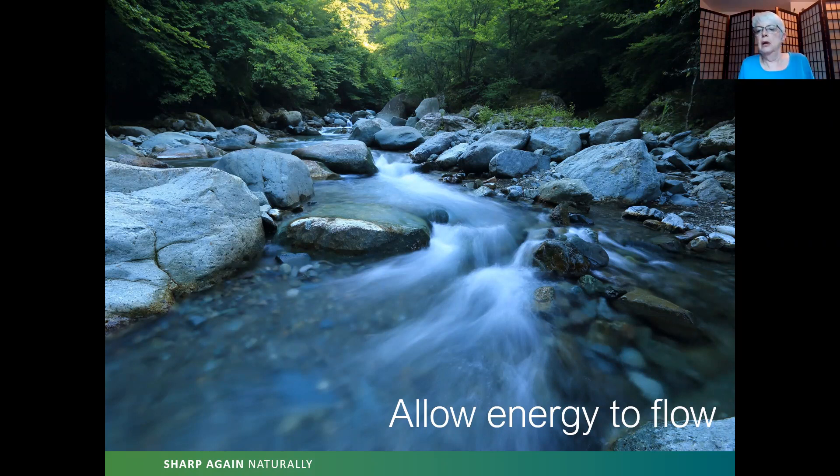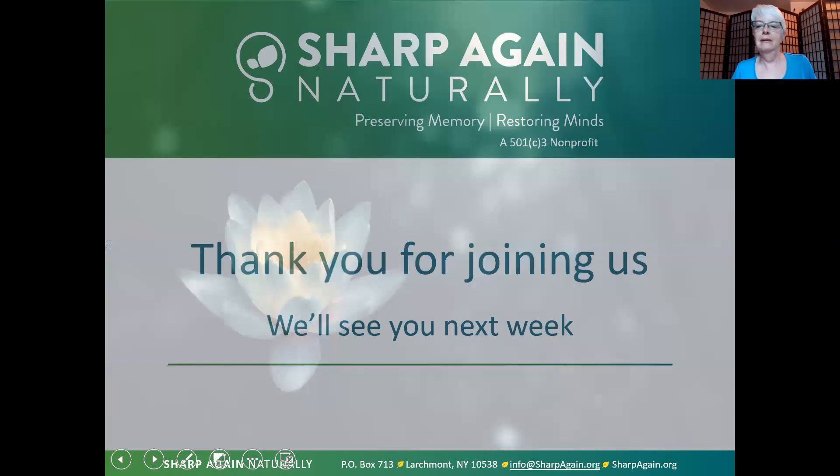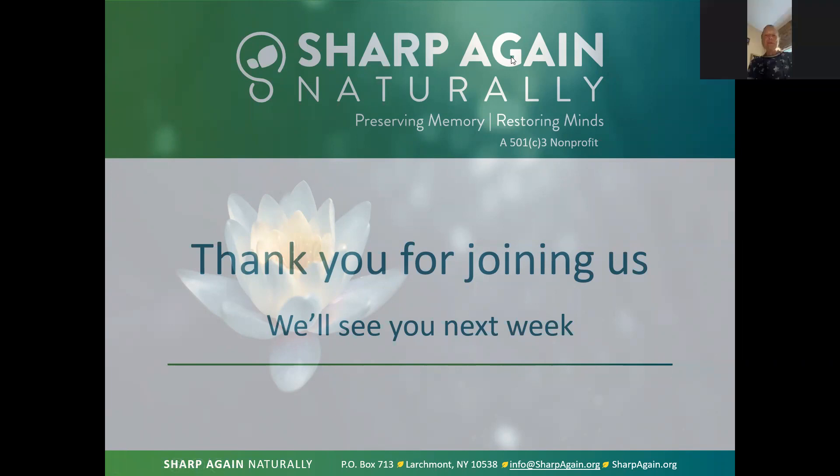Go ahead and take a nice deep breath. If you haven't opened your eyes already, go ahead and do that. Go ahead and stretch — stretch your neck, stretch your shoulders, stretch your legs and your feet — bringing all that energy back into your body. Thank you so much for being here this morning. I hope to see you back next week. Next week we will be working on developing a home practice. Have a wonderful day.